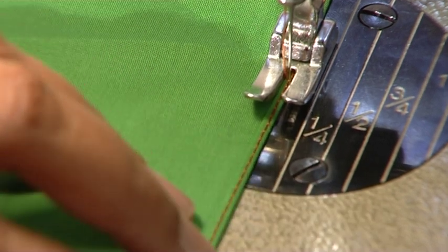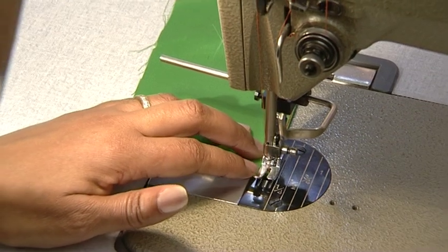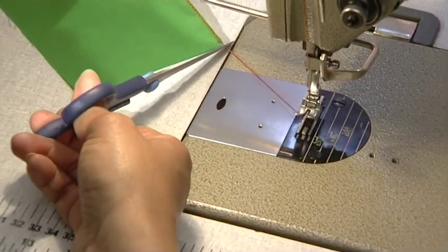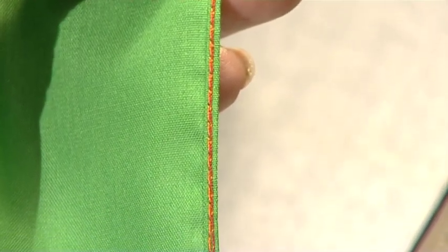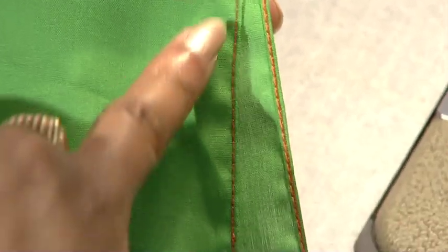Use your fingers to control the roll as you go along. Back stitch at the end to secure. Finally, under press and top press your hem. This hem is used for sheer fabrics, delicate fabrics, sleeves, and hems of dresses, and can also be used on collars with single layers of fabric.